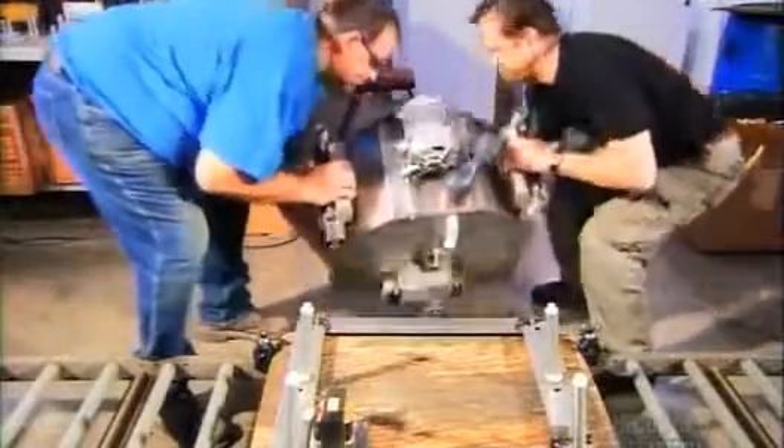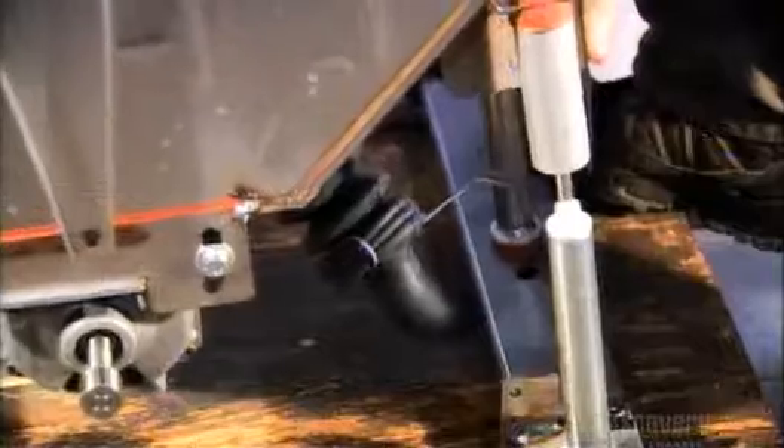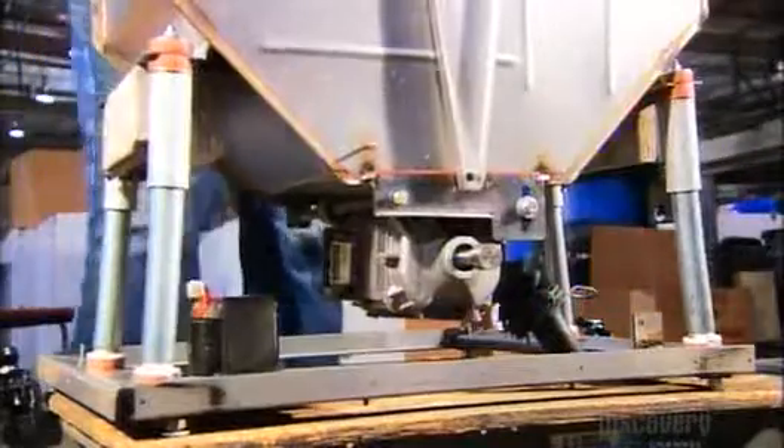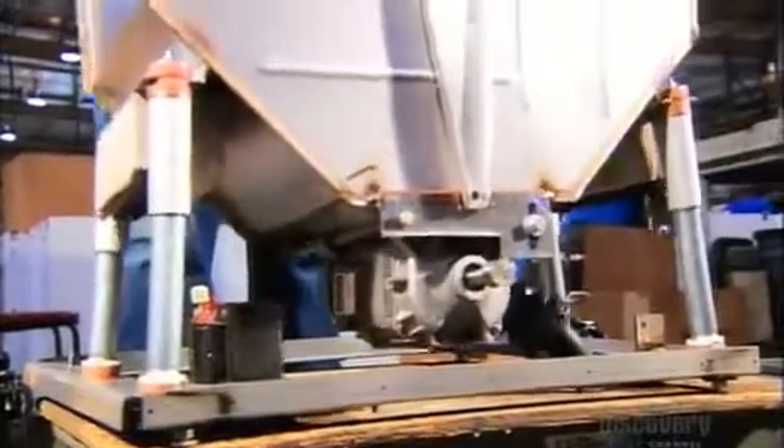With the motor in place, assemblers turn over the completed outer tub and lower it into position on its base. They connect the support struts on all four sides and then push the tub to make sure the struts align properly and keep the machine balanced.